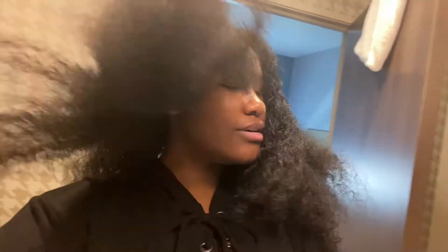Alright, so that is the end of this video. I ended up not styling my hair because it didn't want to act right, so I'm just going to leave it down and rock my afro curl Chaka Khan look. If you like this video, make sure you give it a fat thumbs up and leave a comment down below.